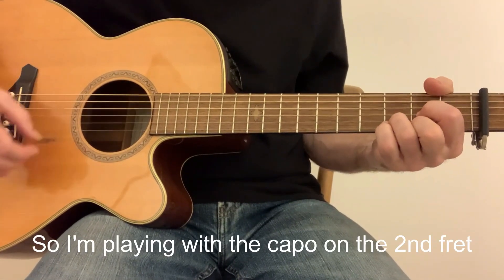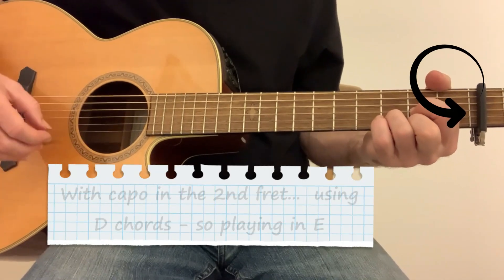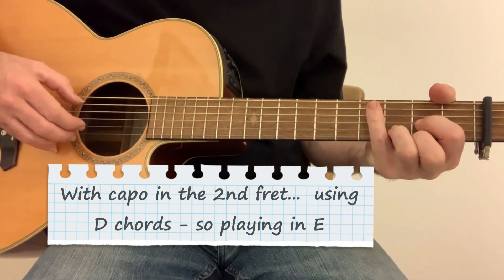I'm playing this with a capo on the 2nd fret, D chord shapes, so playing this in E.